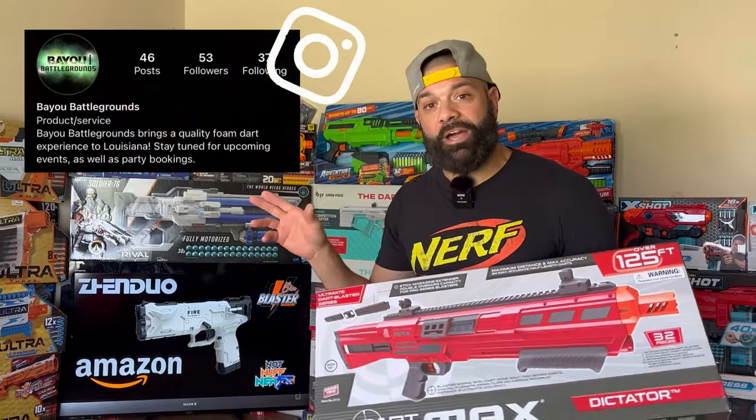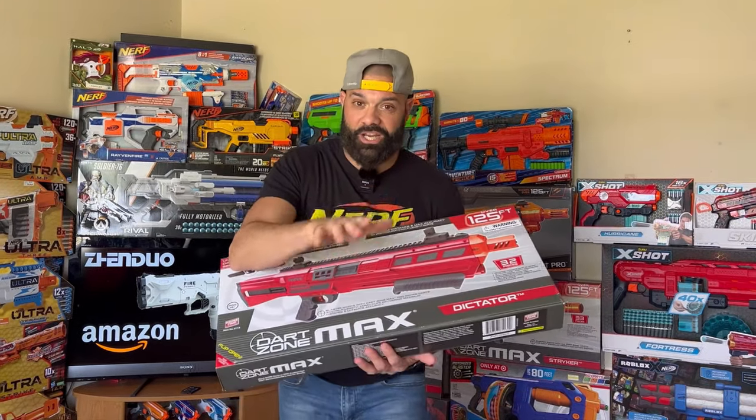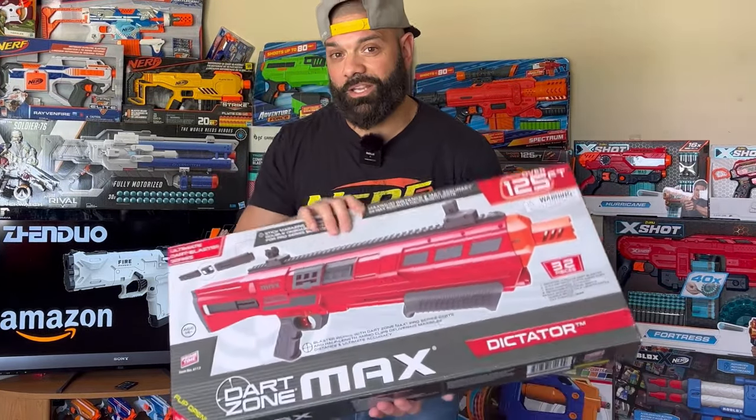Before we get into the video, I want to congratulate John Landry — known as Bayou Battlegrounds on YouTube and Instagram — as the third and final winner of our 2,000 subscriber giveaway. I appreciate your support through this journey with us. You are the proud new owner of a brand new Dart Zone Dictator. Buddy, congratulations to you.